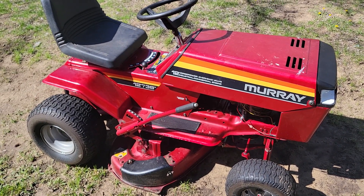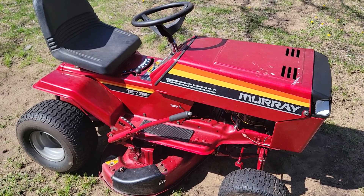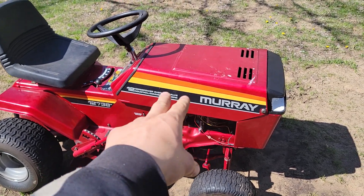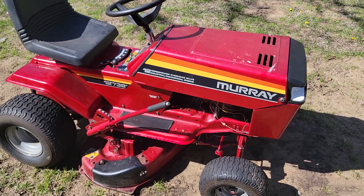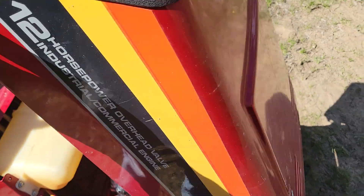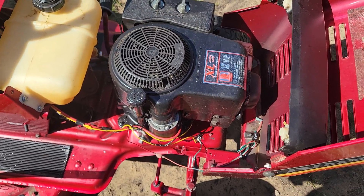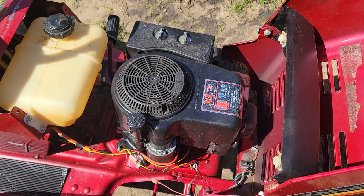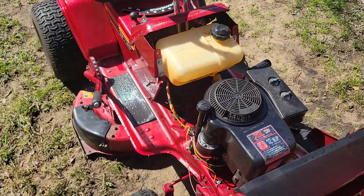This is probably a late 80s or 90s Murray — I doubt it's 2000s due to the 80s striping. It's a 12 horsepower Tecumseh single cylinder four stroke. It runs good, doesn't smoke too much at all, and everything's pretty clean. I just went through the carburetor and did a little cleaning — that's all it really needed.